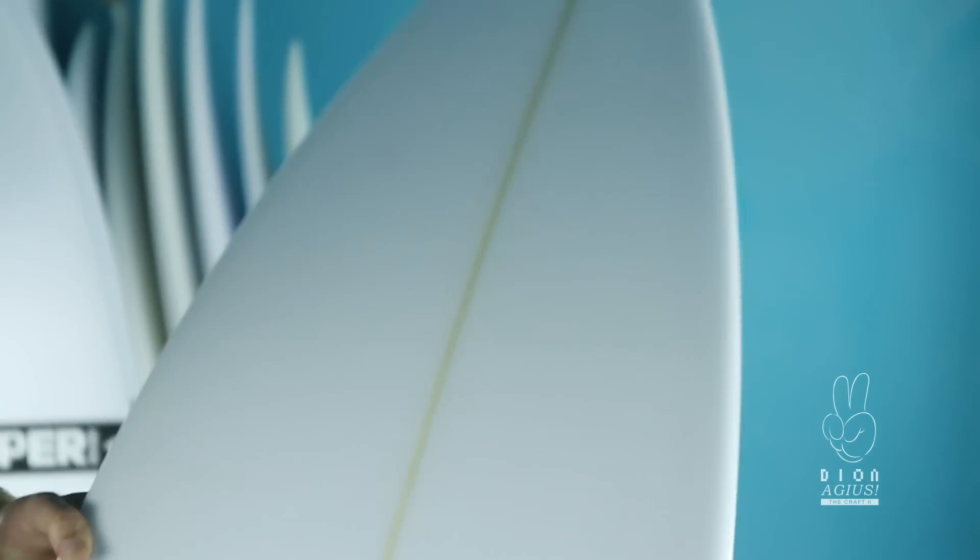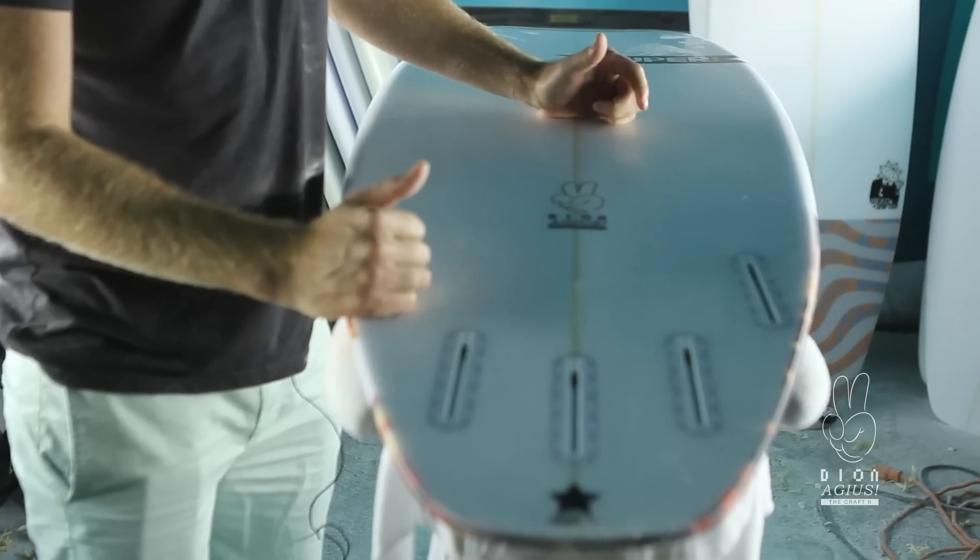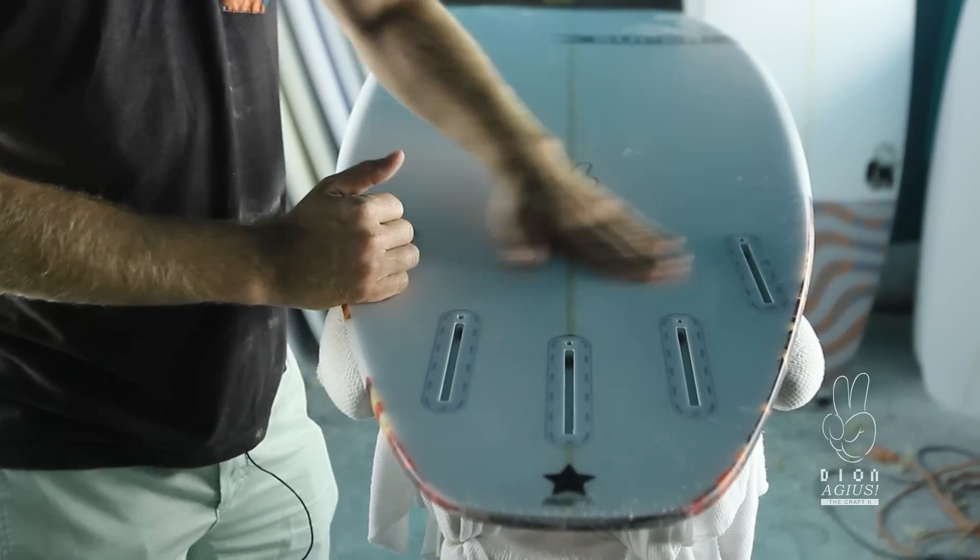Really wide nose, really wide tail, five-fin setup. Works good as a quad as well in small stuff. Big double concave, a little bit of V off the tail. Fits the beach break things, really good for like airs and stuff, as you've seen Dion do.